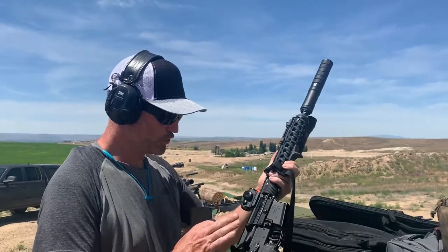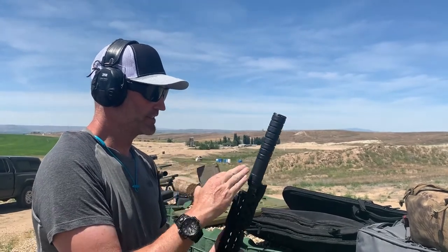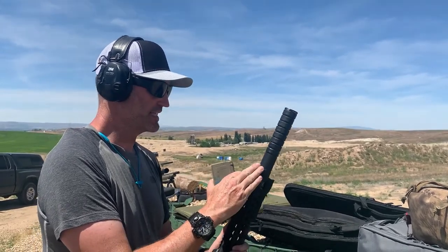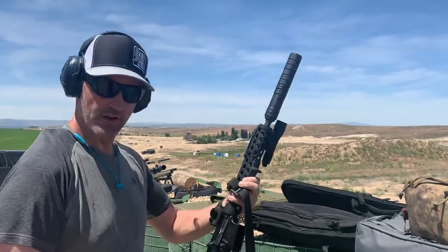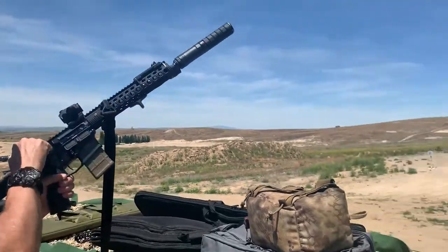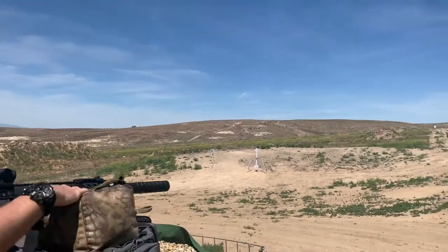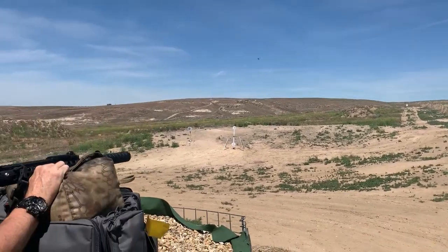I've got a 223 pistol, 12.5-inch barrel length. We've got the heavy-duty steel SBR upgrade kit with aluminum baffles. Let's see how this does. Shooting the steel at about 150 yards, so we should be able to hear a report. Give it a go.